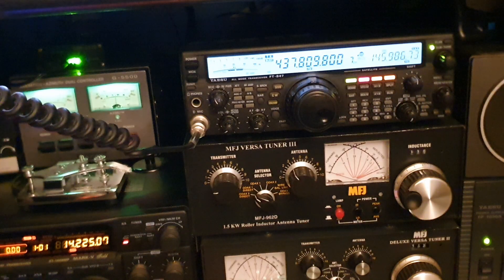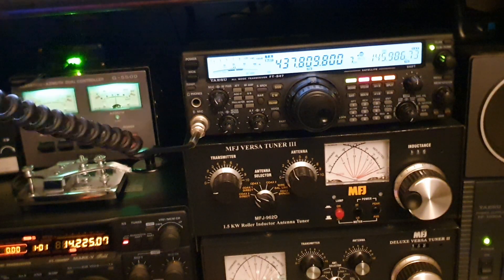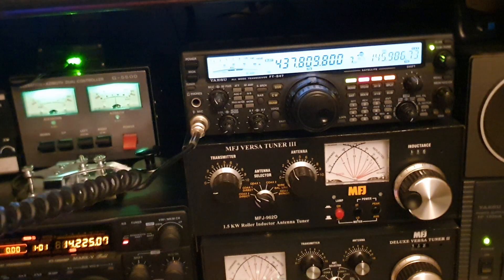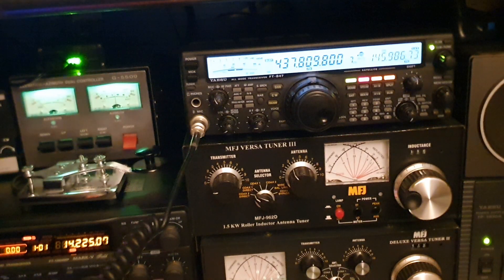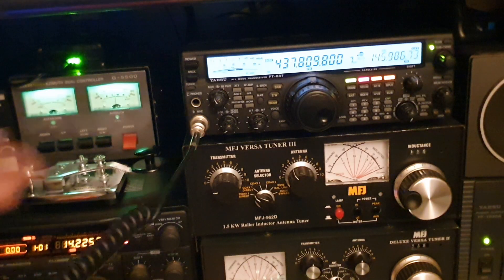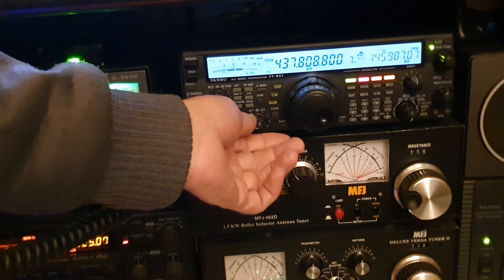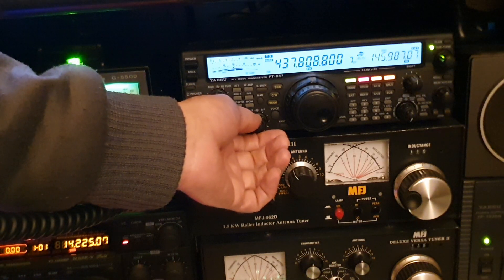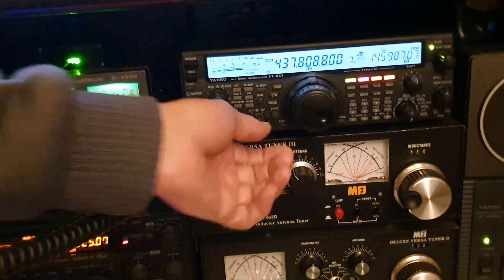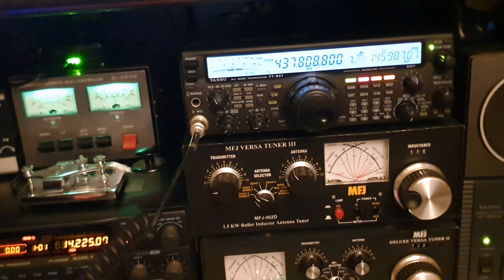Mike Zero Yankee Kilo Sierra, CQ ISS — standing by. Mike Zero Yankee Kilo Sierra, M0YKS listening. Well, nothing yet.